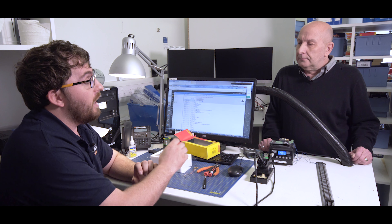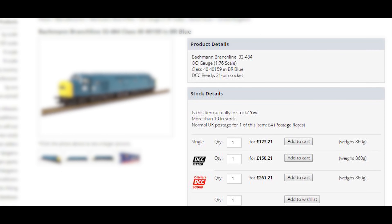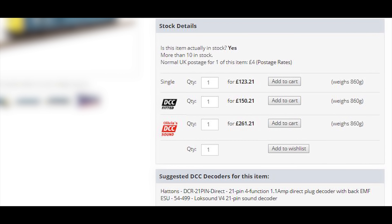How does a customer choose to get a product DCC fitted? So when they go onto the website, there's a thing called a product detail page. You can click on any of the locomotives or any of the other things and it will give you more information about that product. On the right hand side of that page there are some options you can choose from, and they're all pre-set up so that you can choose either DCC fitting or DCC sound fitting on the ones that are available. That means you can add anything you want to the cart and it'll add everything you need.